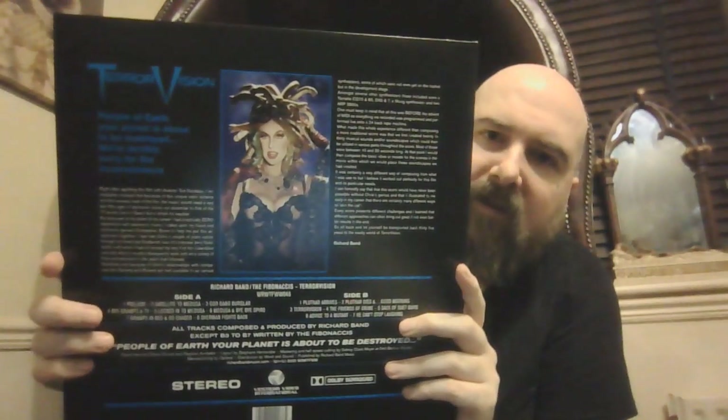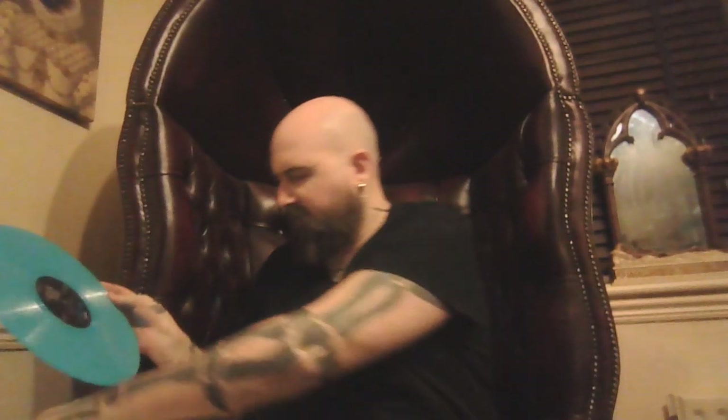The final one like this is Terror Vision — another awesome puppet film. This one seems a lot looser so I'll take it off. The gatefold is still there but it's just formed a cover pretty much — that's all you're getting inside. The colour of this vinyl is sky blue. That's Terror Vision — fun little film. If you haven't checked it out, go check it out.